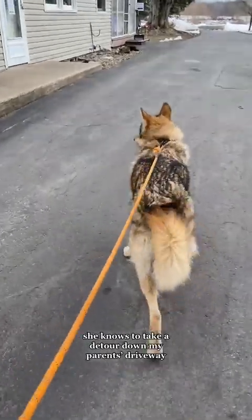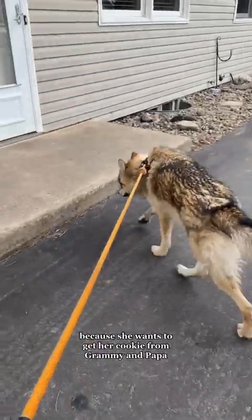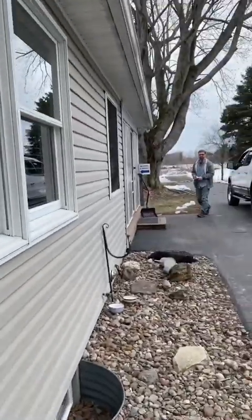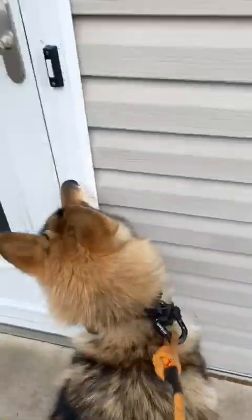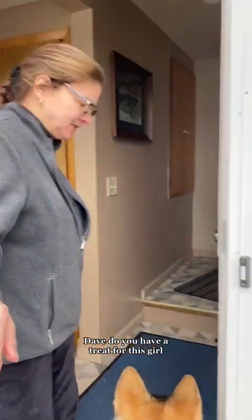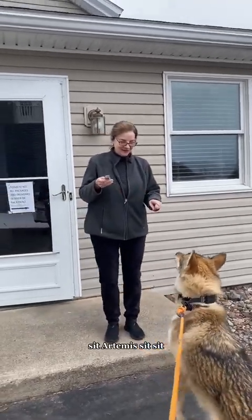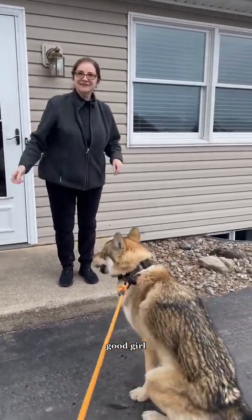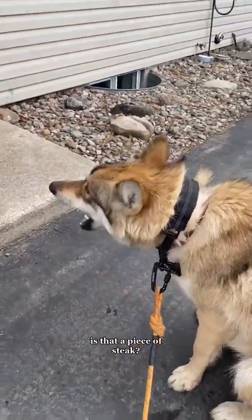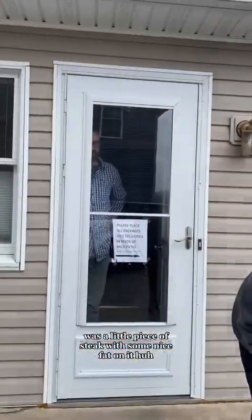She knows to take a detour down my parents' driveway without me even directing her now because she wants to get her cookie from Grammy and Papa. We're here for our cookie — Dave, do you have a treat for this girl? Sit. Artemis, sit. Catch! Good girl. What was today's cookie? Is that a piece of steak? It was a little piece of steak with some nice fat on it.